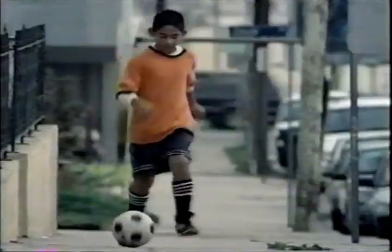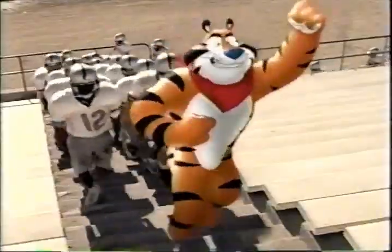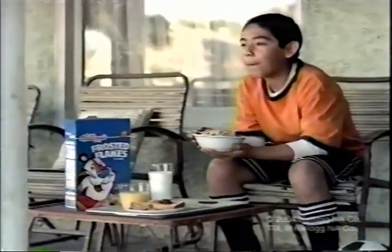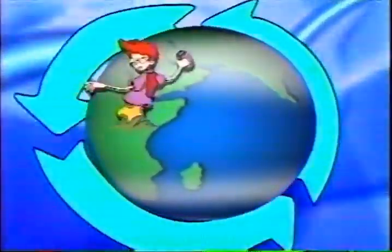Everywhere we go, people on and out. We are tigers! Mighty, mighty tigers! Have you got what it takes to be a tiger? Work hard, eat right, with Kellogg's Frosted Flakes as part of a good breakfast. We are tigers! And never stop earning your stripes. One thing you can't recycle is your planet. Happy Earth Day from Toon Disney.